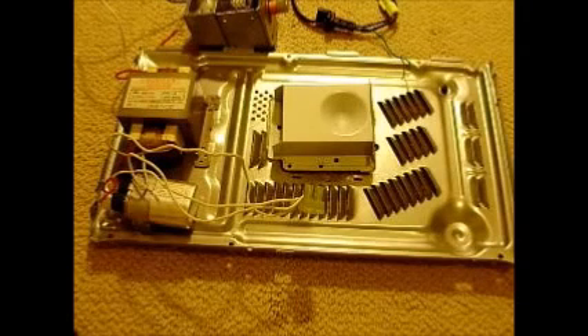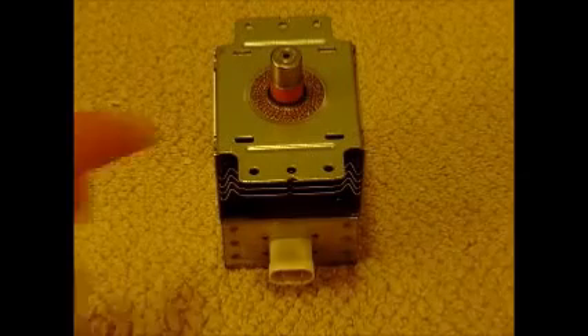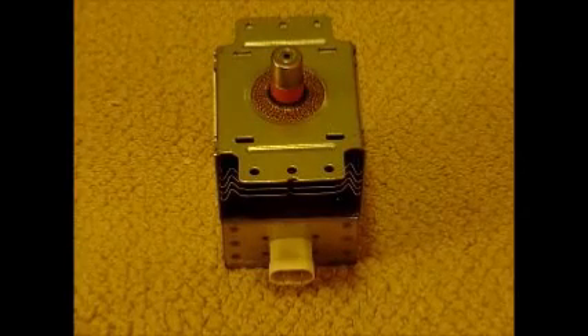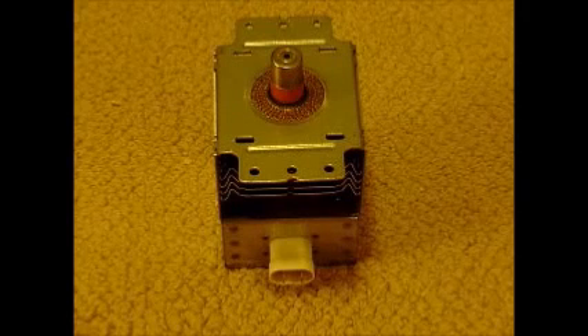The noise is so bad in that area that Wi-Fi actually has to jump around continuously because there's so much noise. Since they put Wi-Fi right in the middle of the ISM band, that's also where the microwave operates. You have your magnetron tube right here — this is the magnetron.